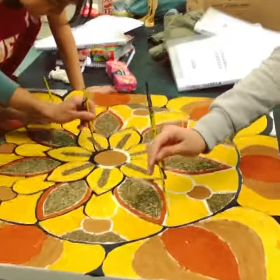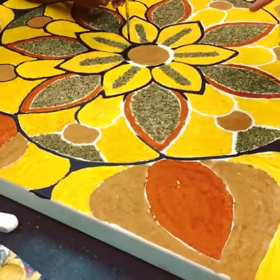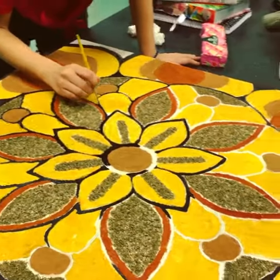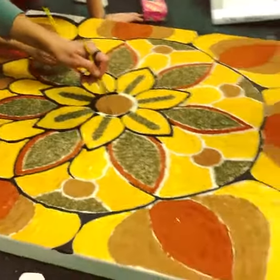...the red-brownish one here, and the black paint is just black.